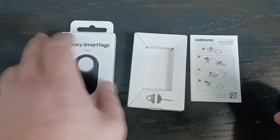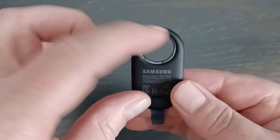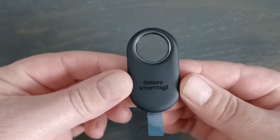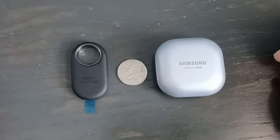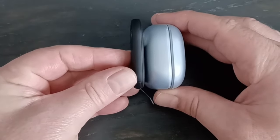I didn't activate this yet, just wanted to show you what it looks like. We've got a much bigger ring than the original with the middle ring around it, which makes it more durable. Changing the battery is going to be much easier — I'll show you how to do that at the end of the video. Here's the tag next to a quarter and a Samsung Buds 2 Pro bud so you can see the size differences and how thin this is.